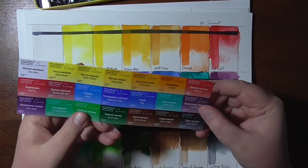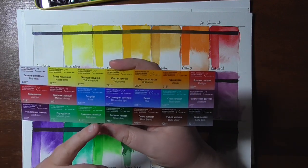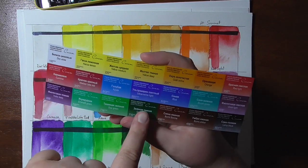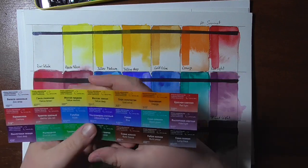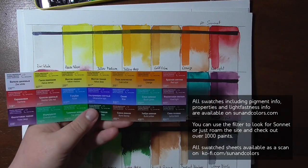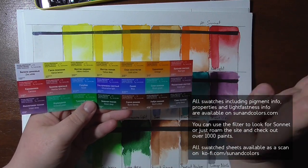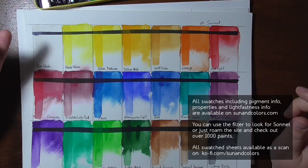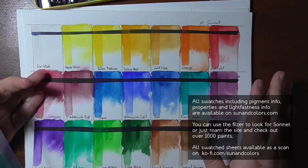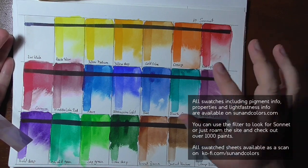It's nice that the sheet has information — it does have lightfastness marked with stars, though it doesn't have pigment information. I've done a little bit of research and you can find all of the colors on suncolors.com watercolor database with all swatches and pigments. You can also find all of the sheets as scanned versions on Ko-fi in the gallery, as well as on the blog post where I have a written review of this set.